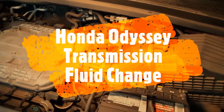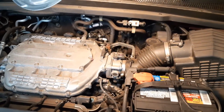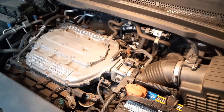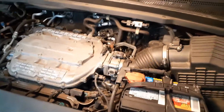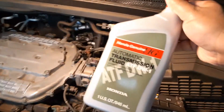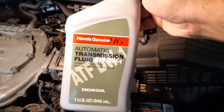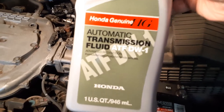In this video I'm going to show how to change the transmission fluid in the Honda Odyssey. This is a 2010 Honda Odyssey and it might be very similar for other year ranges — this is probably applicable for 2008 to 2010 and possibly newer. I always use the ATF fluid, automatic transmission fluid, from Honda. This is DW1.